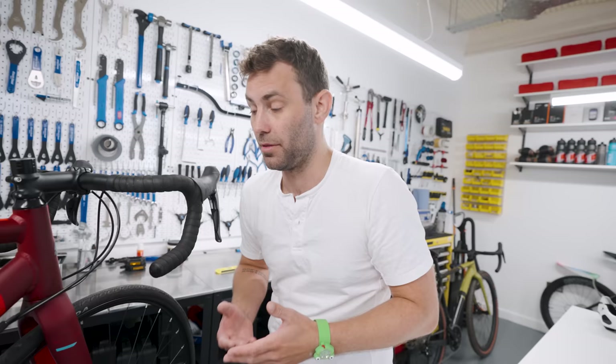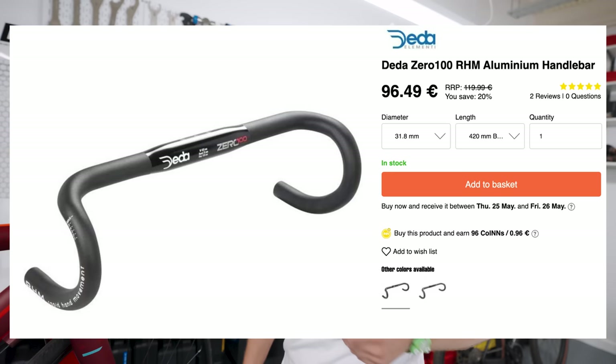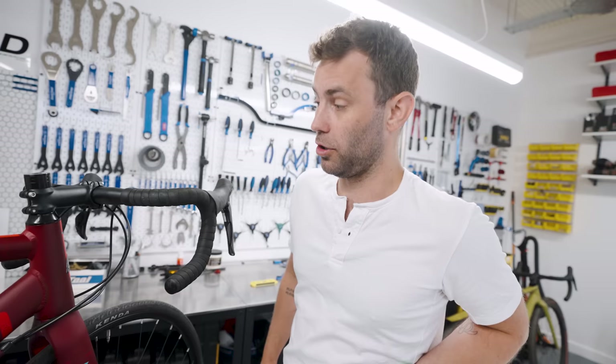The problem with this type of handlebar, in my opinion, is that it adds quite a lot of unnecessary reach to the front of the bike, meaning that the reach of the controls is made more difficult and typically resulting in hand issues, neck and shoulder issues, and saddle issues. Replace it with something like a Deda RHM, a Zipp short reach, or a Specialized short reach and you'll lop off a lot of reach from the front of the bike, negating a lot of these discomforts.